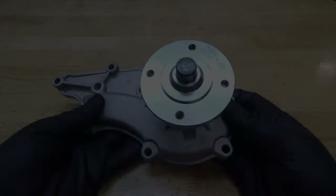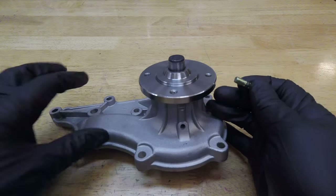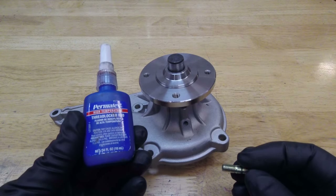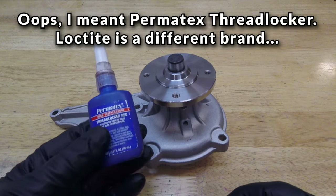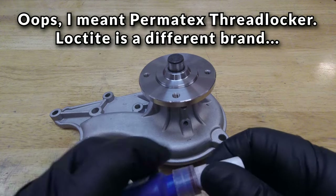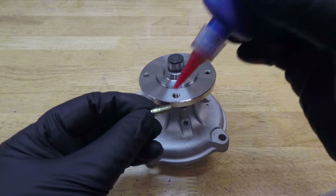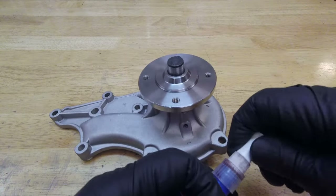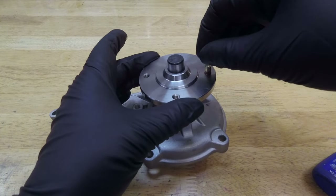Now we need to put the new studs into the four holes. Since there's no conceivable reason why we'll ever want to pull them out again, I like to use good old high-temperature Permatex Loctite — in this case their version of high temp is red. Red Loctite doesn't always mean strength; it's just a color by manufacturer, so always read the bottle first. Just put a drop in there, smooth it in a little bit, and go ahead and thread it in by hand until it bottoms out.